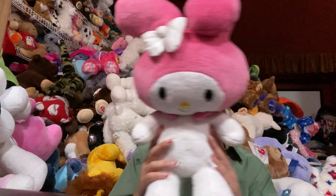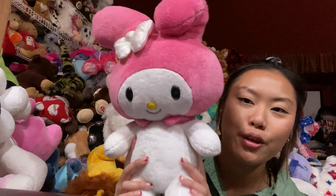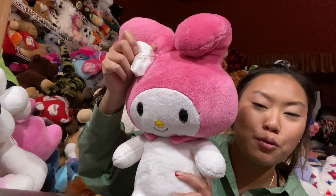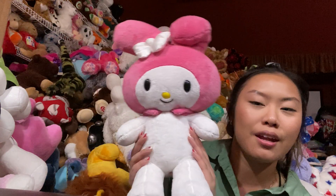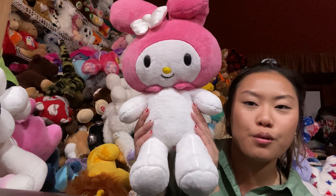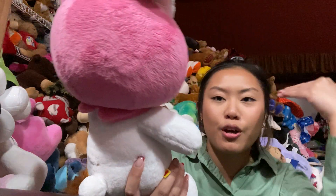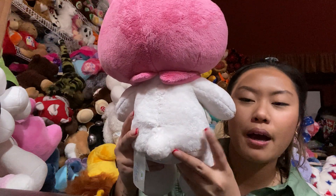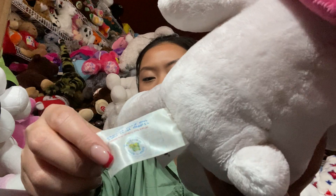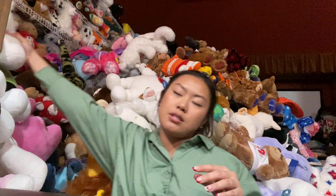Next, My Melody — I love her, I absolutely love her. So cute. Her bow is actually not detachable, which gives me a little bit of mixed feelings again, but she is super duper cute. She has her little hoodie collar for her head. Here is the back of her, the tag, and the tush tag. She is so stinking adorable. Again, she is missing the tag because I bought her from the same seller as Keroppi.